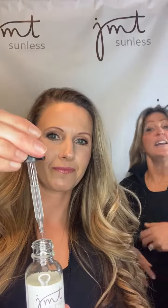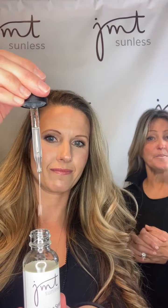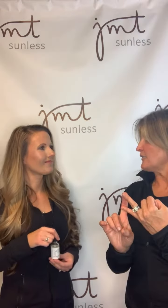It's a hydrating serum, something that you use personally. Sarah, show them how the drops look when they come out. This is going to be hydrating for your skin — you're going to be able to add it right into your own mixture. It's odorless, it's colorless, and it's streak-free.